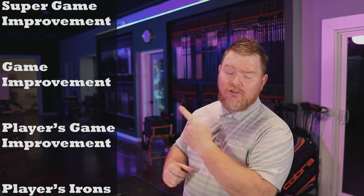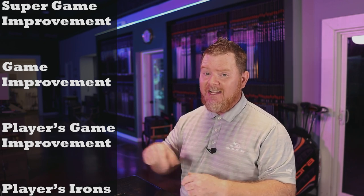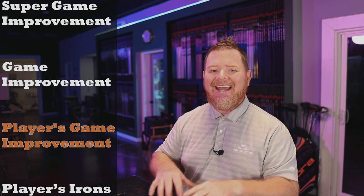In an attempt to make sure we're on the same page, I want to briefly explain how we divide up our fitting matrix. Depending on where you go or what information you've researched, you might see an iron we'd call a super game improvement or a players game improvement iron called something a little different — but don't get wrapped around the axle just because I call it something else. The key thing is that as long as a club fitter has these divisions in his fitting matrix, he can compare like-minded heads. The four distinct buckets we utilize are: super game improvement, game improvement, players game improvement, and traditional players irons.